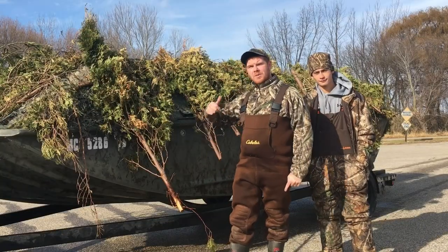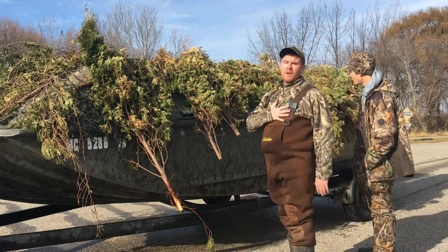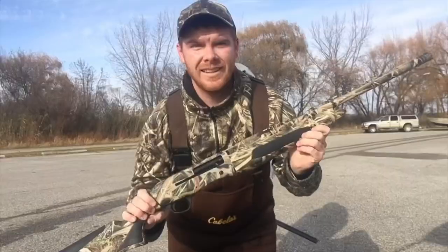Hey guys, it's Fisher Brad and I'm Matthew Lee, and today we're going duck hunting. In today's video we're going to be using a boat with a layout blind. It's a really nice sized boat and it creates lots of coverage, so if you're not even wearing camo you can stay hidden from the birds.